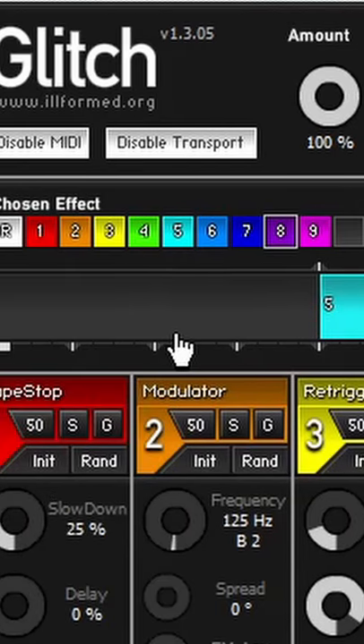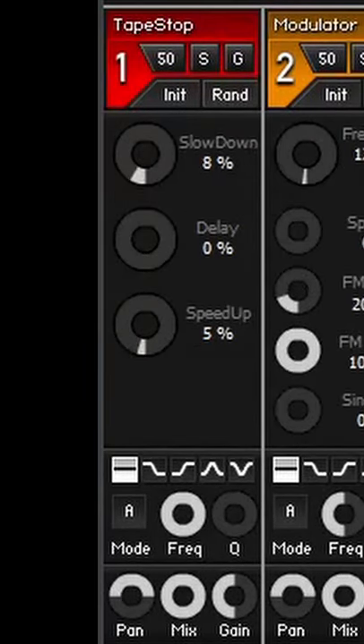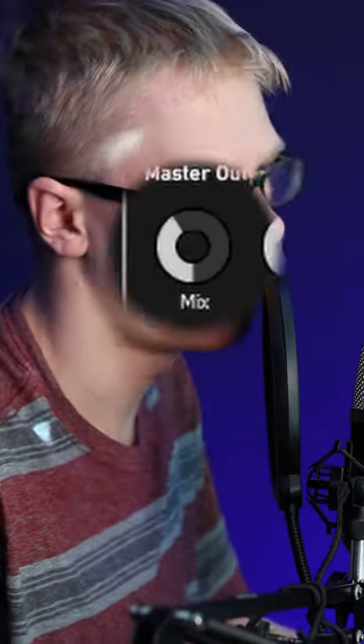Add a reverse right here, a delay right here, and a tape stop right here. On the delay module, turn up to 32.46 percent and turn down the mix quite a bit. On the tape stop, turn it down to seven percent, turn the mix knob down to about nine o'clock, and turn your output mix knob down to about ten o'clock. Check it all out.